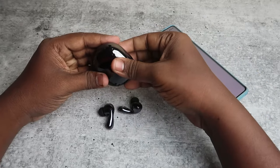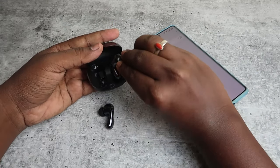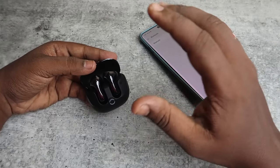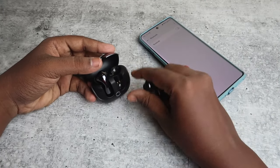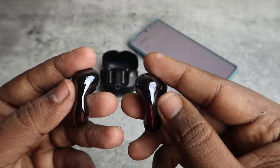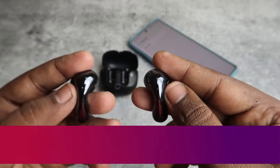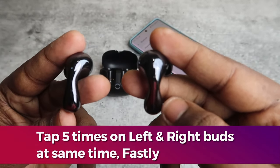Now place both earbuds into the charging case. Once placed, they automatically enter charging mode. Wait a few seconds, then take both earbuds out. On both the left and right earbuds, tap five times continuously and as fast as you can.